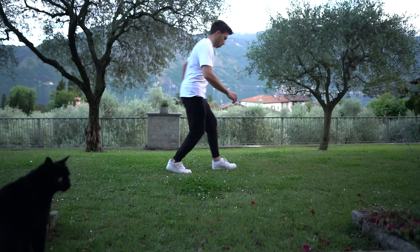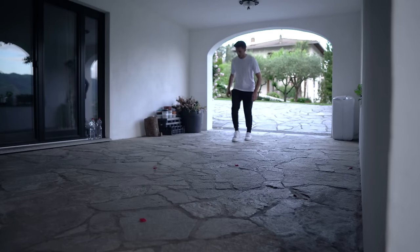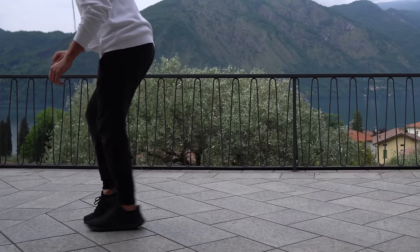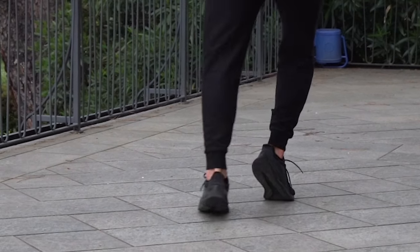Doing it on grass is a bit hard, and doing it on this specific surface for me is absolutely impossible. But on my terrace I was starting to get decent results, because once you get the switch and the slide, it's really all about getting the moonwalk to look smoother.